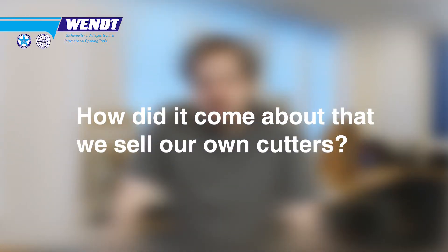We wanted to talk about the cutters. We have a few questions and the first is: how did it come about that we sell our own cutters? We have sold cutters for a lot of years, and we had more and more clients asking us for a better-priced alternative and different sizes. So we reached out to a manufacturer and gave them our specifications to create what we think is the ideal cutter for the German and European market.